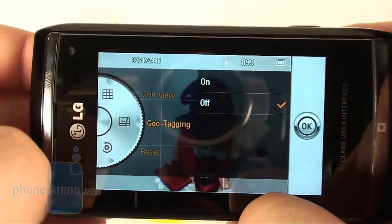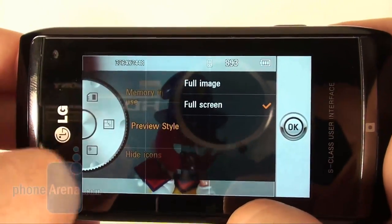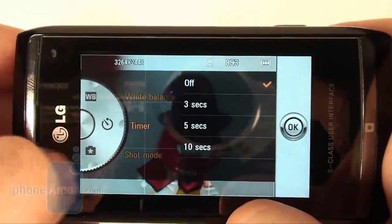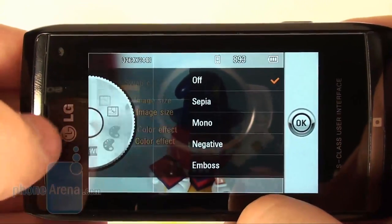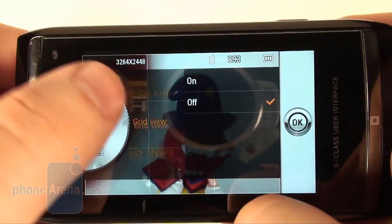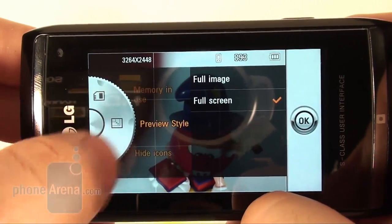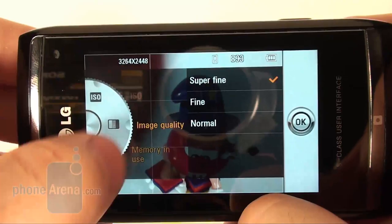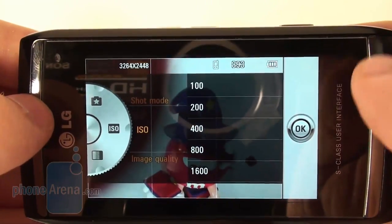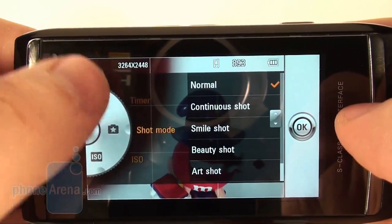The additional modes are plenty as well: fast capture, smile detection, a mode called beauty shot that removes flaws, artistic and panoramic capture. Maximum ISO sensitivity is 1600 and you have image stabilization as well. You can take your picture with point, face, or manual focusing, with the latter being quite rare on cell phones and probably most useful to people inclined to taking pictures with artistic value.